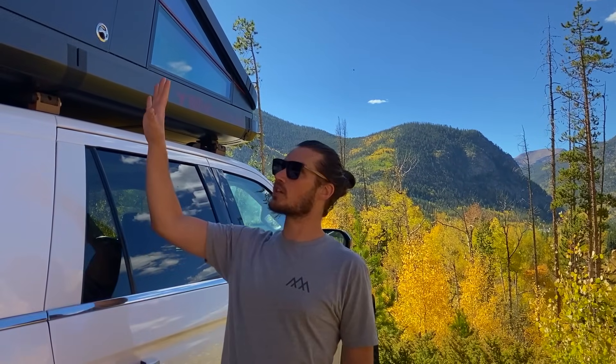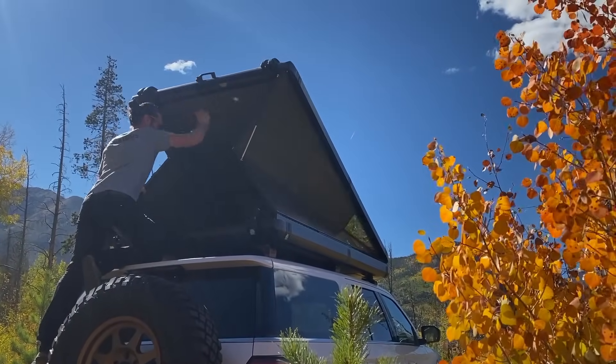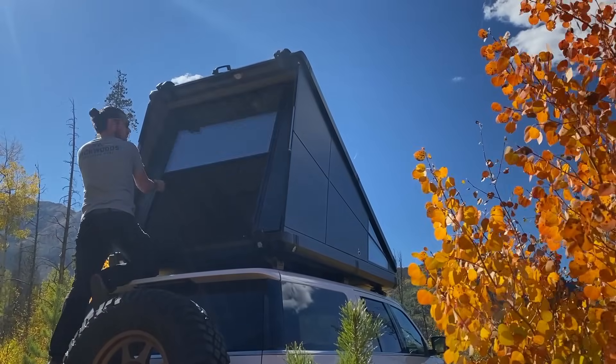Hey guys, Ty Tetreault here with Redtail Overland. Behind me here you see the Redtail Skylock and this is a unique product, first of its kind on the market. So this is a product that we created to fill a gap in the market that we found.